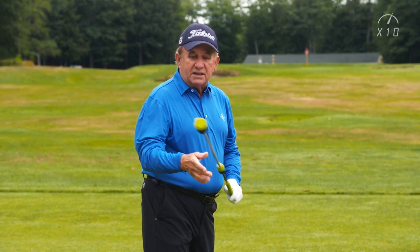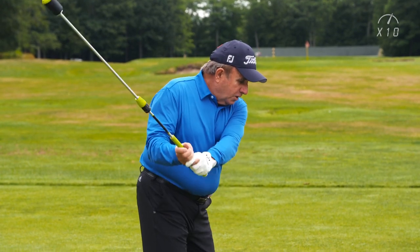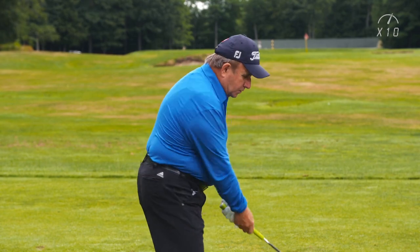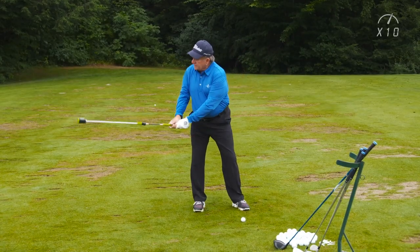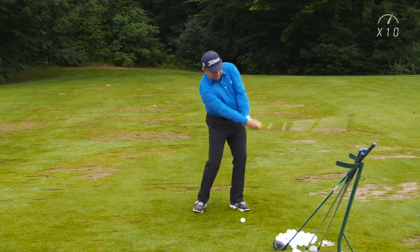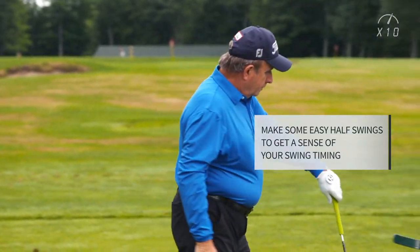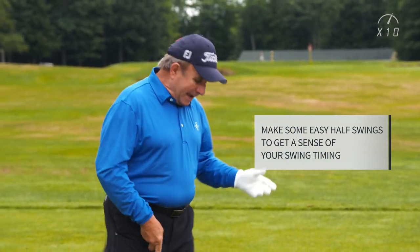Now you might not release the slider cone — the lag cone — because in a little small shot you don't get much of that. But then you'll get a little bit larger with your swing. Get a sense for the timing of the release of a half swing. Then put the X10 down, grab your lob wedge, and try to get that same sensation.